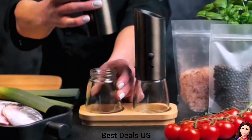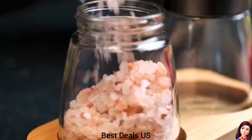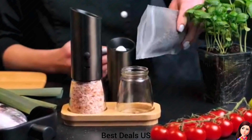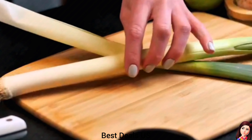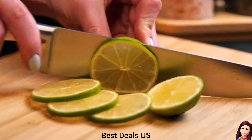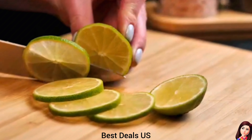Electric Salt and Pepper Grinder Set. Easily customize your seasoning with our salt and pepper grinders. Choose from fine to coarse settings to perfectly suit your taste and enhance your meals. Season with ease using our automatic pepper grinder — just flip to activate the gravity sensor, providing smooth, one-hand control. Product link is given in the thirteenth link.